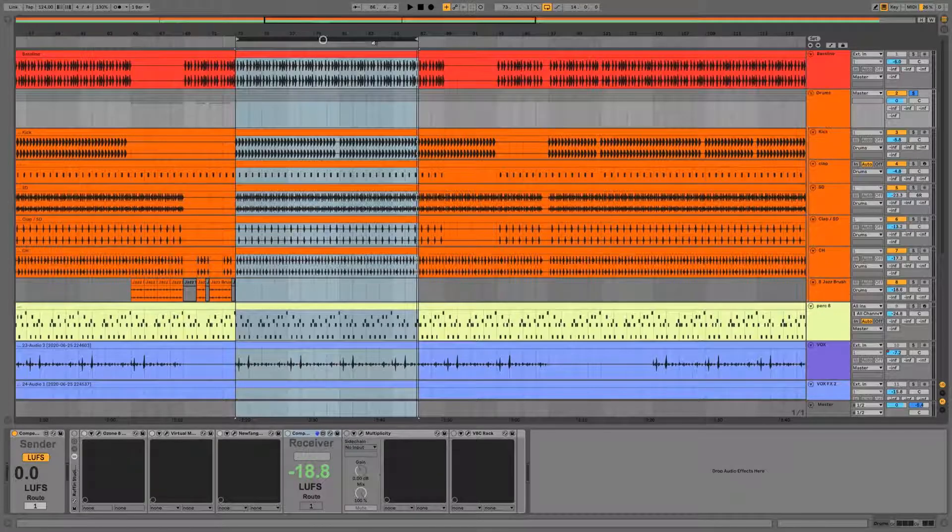Before we start, let's quickly play that track. This is without processing. With the processing, I have the feeling that the claps cut through a little bit better. The hi-hats move around — the impression is that the hi-hats are a bit more over my head. Without. Yeah, it just sounds a little bit more punchy, a little bit more glued in my opinion.